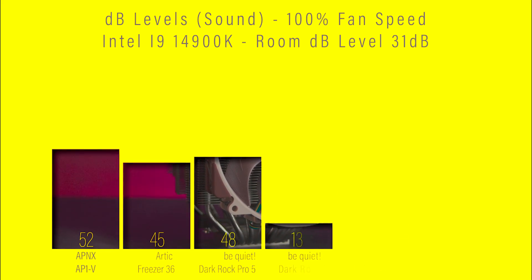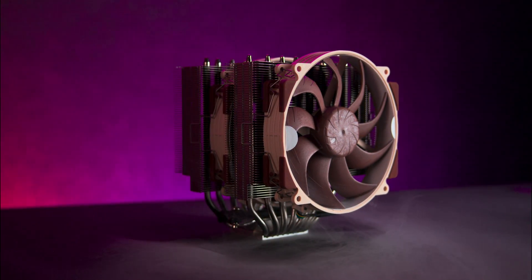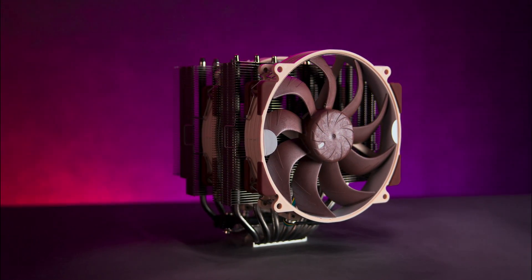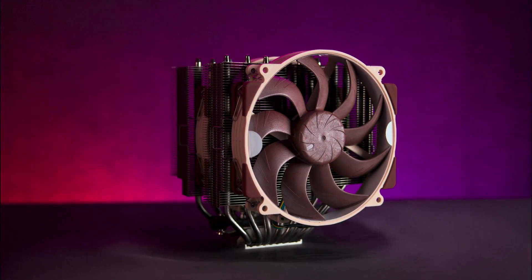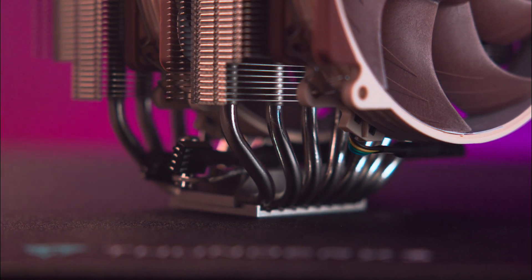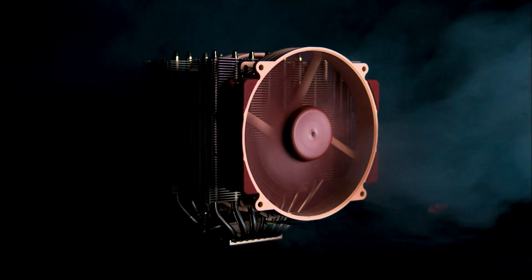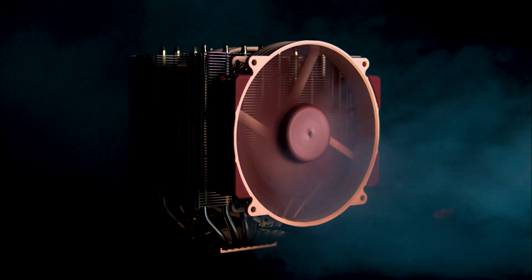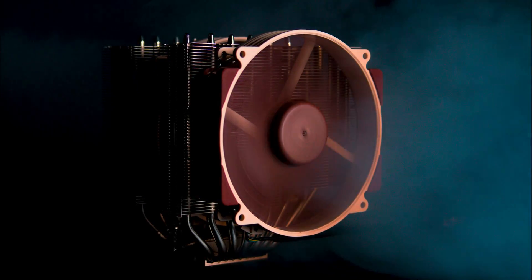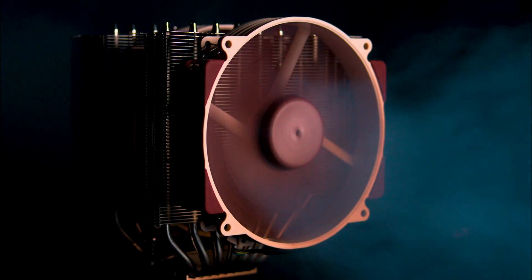So is the Noctua NH-D15 G2 the ultimate air cooler? In our opinion, yes. It's got outstanding cooling performance, quiet operation, excellent build quality and long-term reliability. However, it's big and not everyone likes a brown and beige colour scheme. But if you want the best air cooler money can buy and don't mind Noctua's aesthetic, this is an easy recommendation.